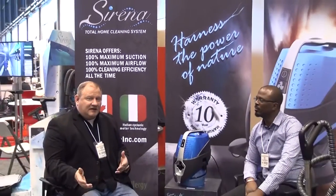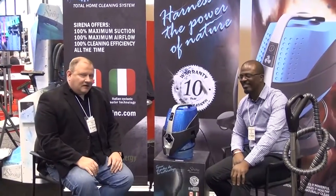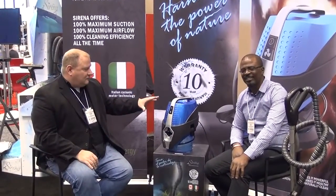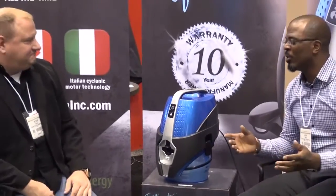This is Richard with ABC. I'm at the IHA show talking with Kevin with the Serena. It's got a great new unit here, one I've never really seen before. So what exactly is going on with this particular unit for vacuuming? Well, Richard, quite frankly, Serena is probably the healthiest vacuum cleaner that you can use in a home.